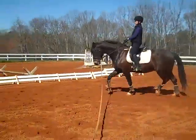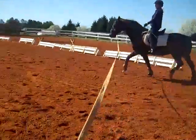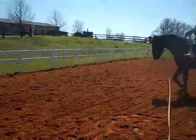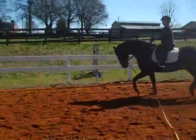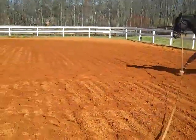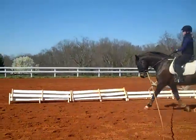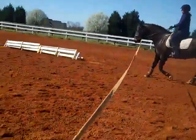Feel it coming through. So here you're going to start — feel it. Tap. Tell him he's the most beautiful horse in the world. Now he's starting to come through a little differently. This is where he likes to get lazy on you. Feel him picking you up a little different?